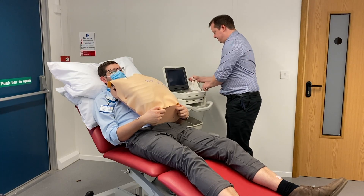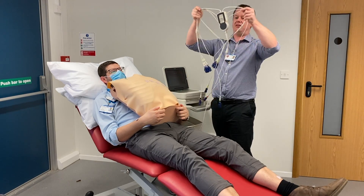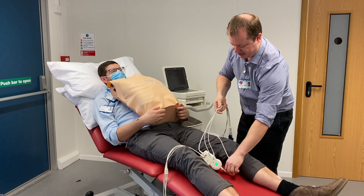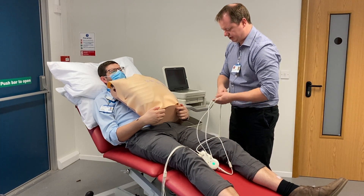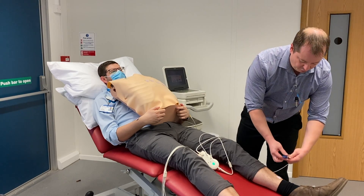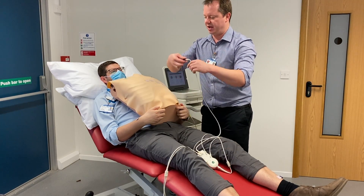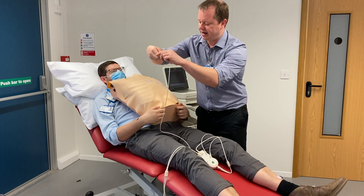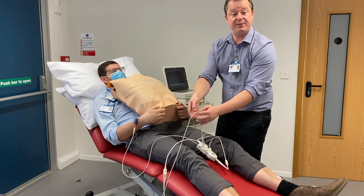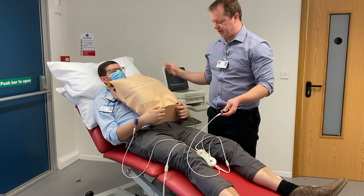We want to place our wire block at about knee height on the average patient, and then we connect our wires to the patient in the right places. The limb leads have an order - luckily the block is set out in the correct order. The red limb lead goes on the right hand, then yellow, green, and black. An easy way to remember it that a lot of healthcare professionals use is 'ride your green bike' - red, yellow, green, black.